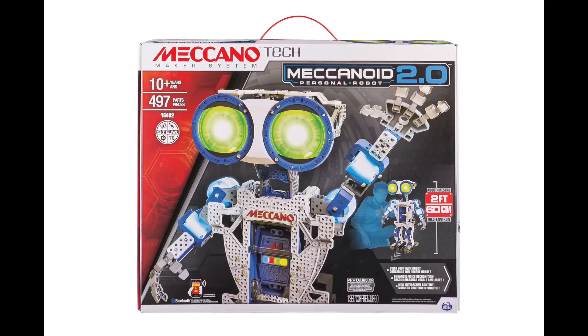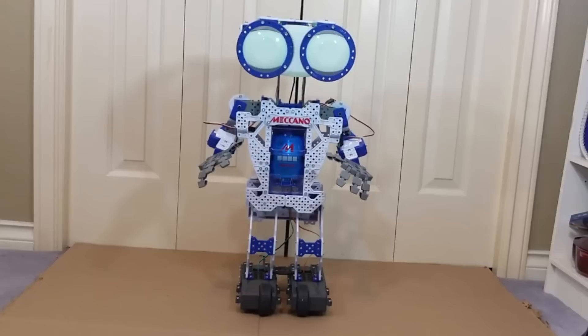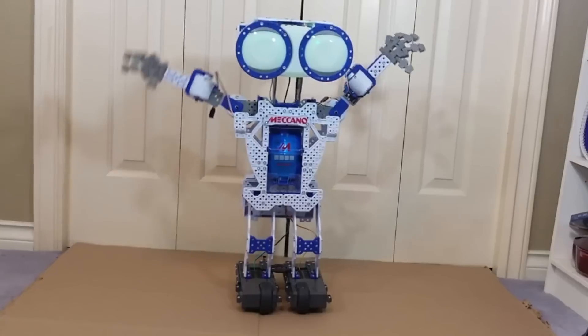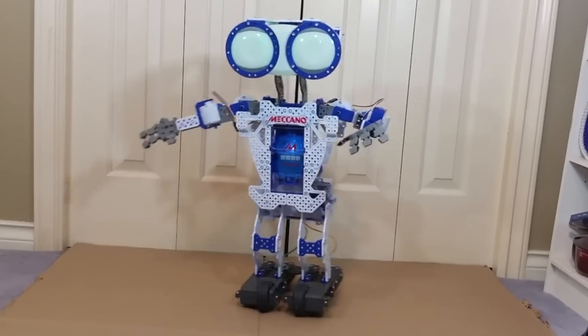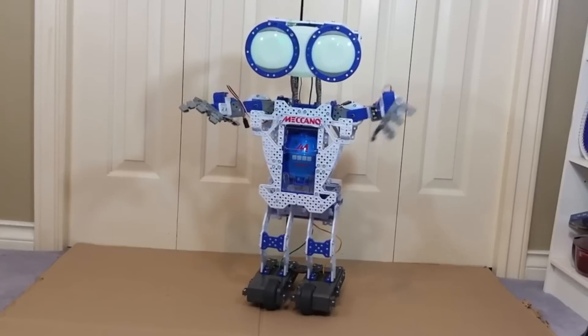Hey everyone, this is Leo Bont back once again for the Best Buy Canada plug-in blog, and this time I'm taking a look at the Meccano Meccanoid 2.0 Personal Robot. This is the smaller 2-foot-tall version. You may have already seen my review of the 4-foot XL or extra-large bot, so this is kind of like his little brother.